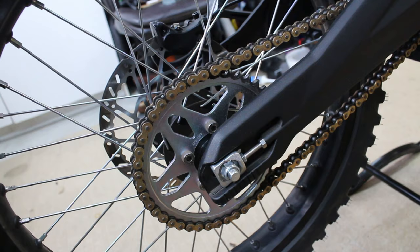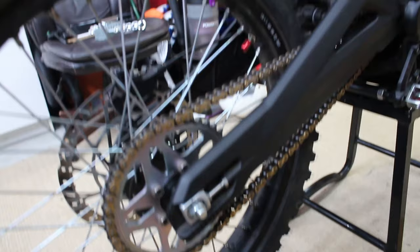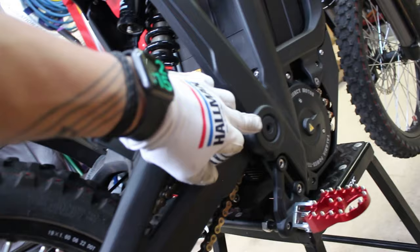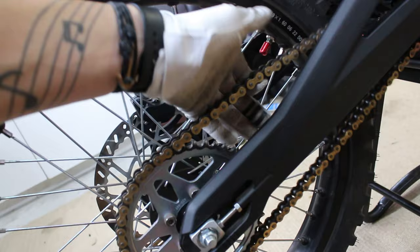Next we're going to talk about chain adjustment. Ensuring proper slack in your chain can greatly increase the life of both your chain and your sprockets — these rear sprockets especially tend to get chewed up when you run excess slack. Typically on a motocross bike you run about three fingers of slack behind the chain guard, but since this bike's rear and front drive is in line with the pivot point on the swing arm, it doesn't change the overall chain length as suspension travels. With these bikes you really only need about a quarter inch up and a quarter inch down.